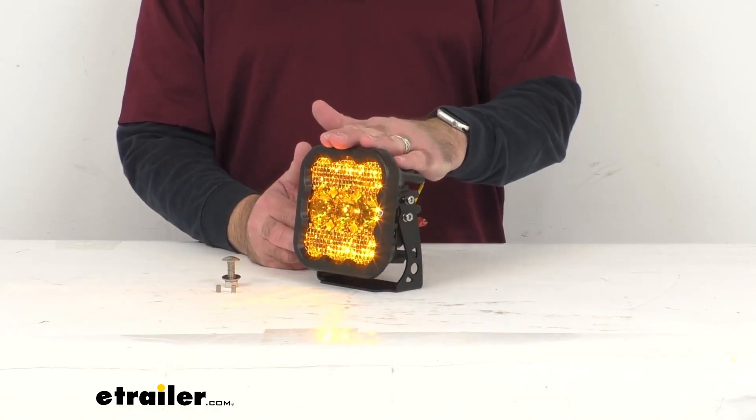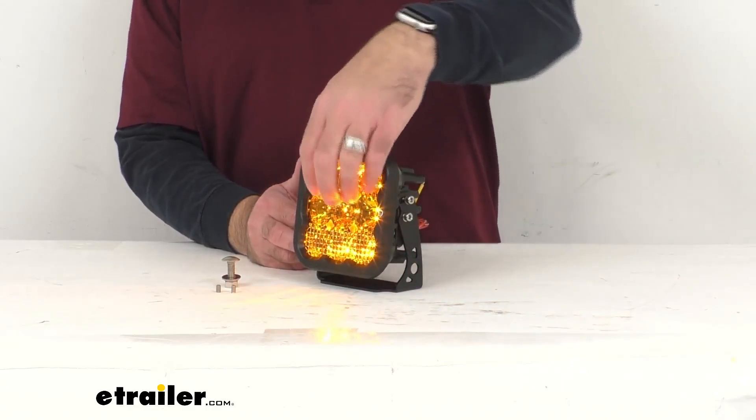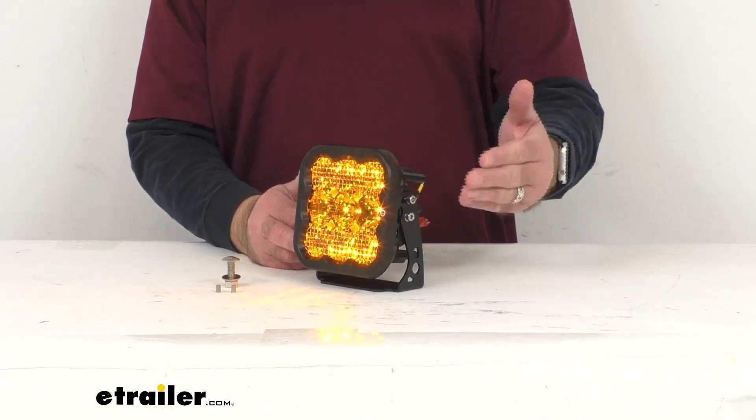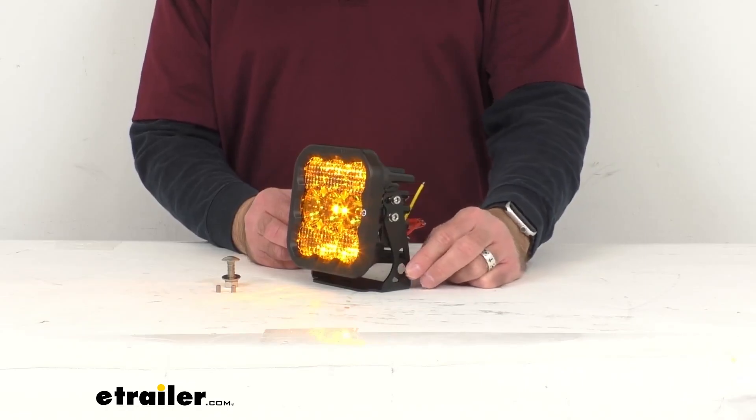As you can see, I have this light connected to my power source already. What you're currently seeing is one of my favorite features of this light — the backlight — but we'll talk more about that in the next moment or so.